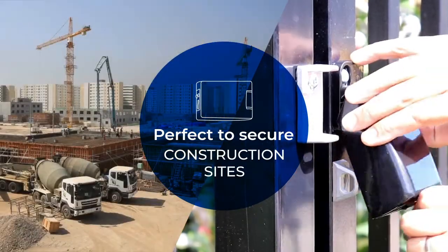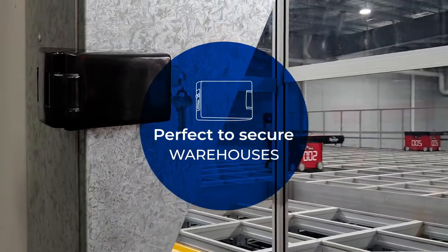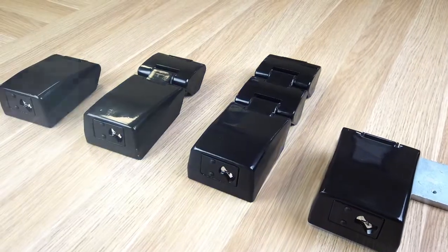This makes it perfect to secure schools, construction sites where valuable tools and supplies are stored, warehouses, and any facility currently using a traditional padlock and staple arrangement.